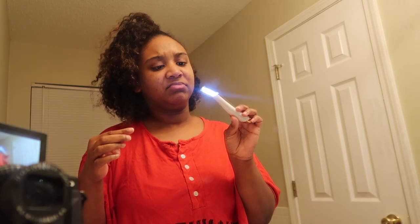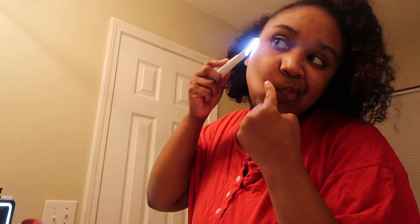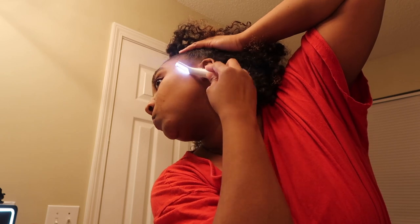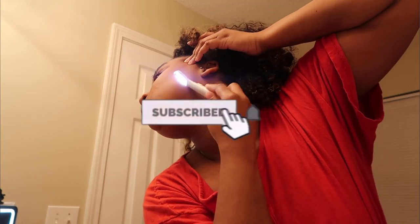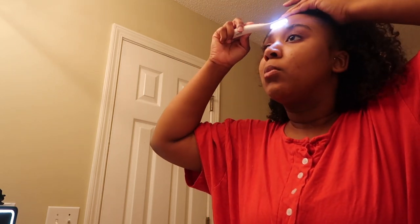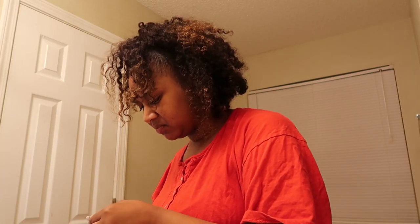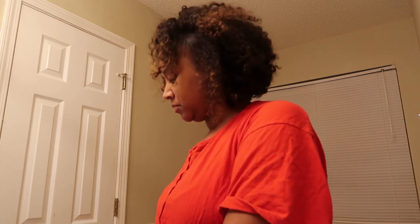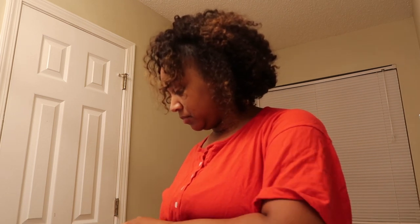I was trying to show y'all some of the dead skin that came off my face, but because I had the light turned on you couldn't really see it that well. It was enough to show it was getting dead skin off. It exfoliates and removes hair, smooths the appearance of fine lines, and improves the application of makeup and topical creams. It includes replacement heads — the little razors you can dispose of — and I recommend you clean the machine after use.